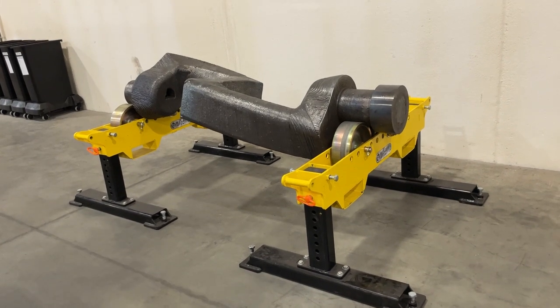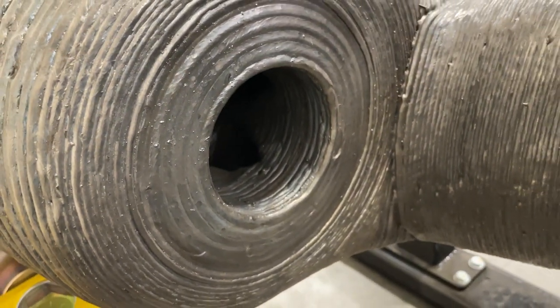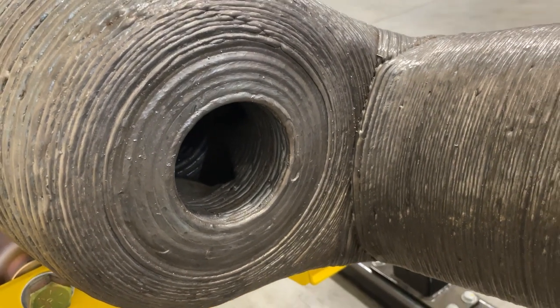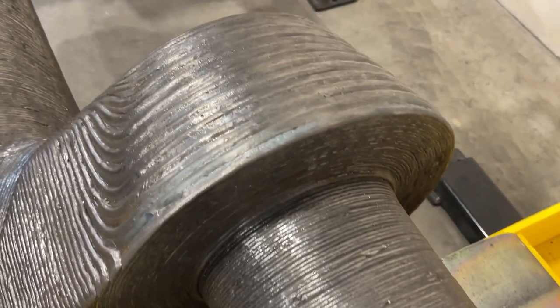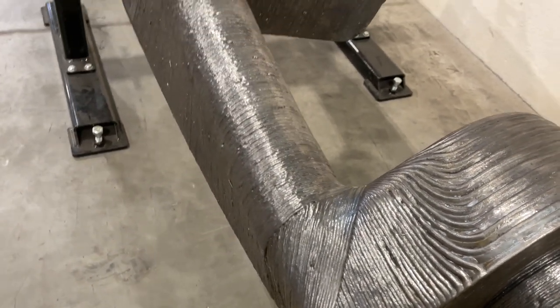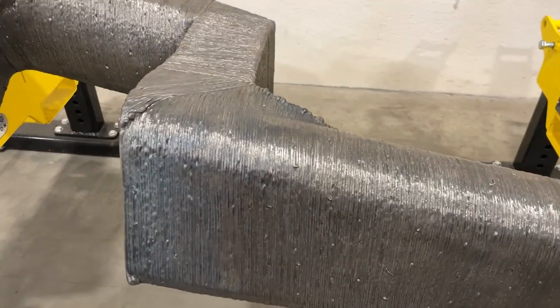The additive manufactured version of this mixer blade allowed them to introduce some engineering improvements. Then and now, this mixer blade has had internal channels for cooling water to help keep it cool during mixing. In the past, those internal passages were made through drilling — drill holes from the outside, interconnected to make inside passages, then plugged so only the inside channel remains. With 3D printing, you just print those passages in where and how you want them, with no need for external sealing as a separate step.